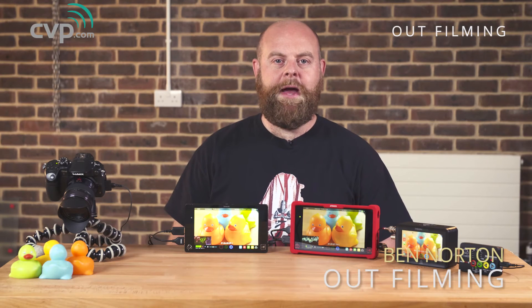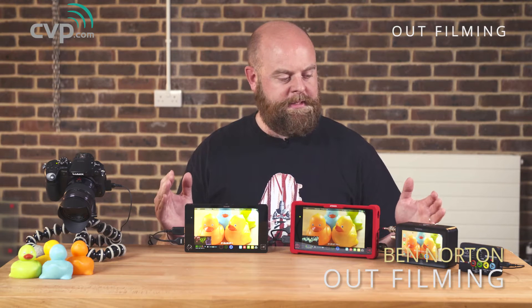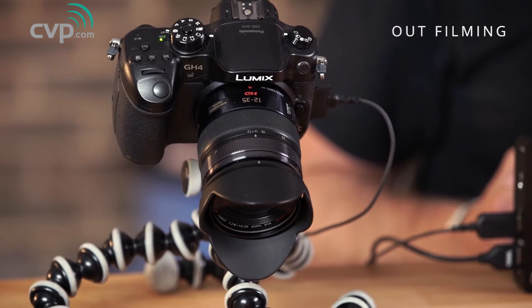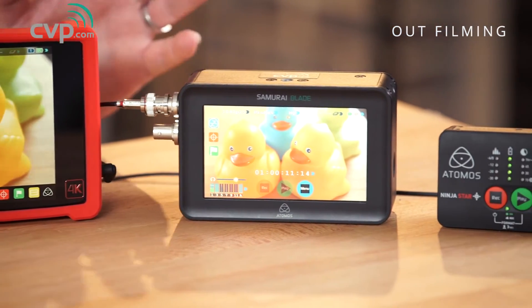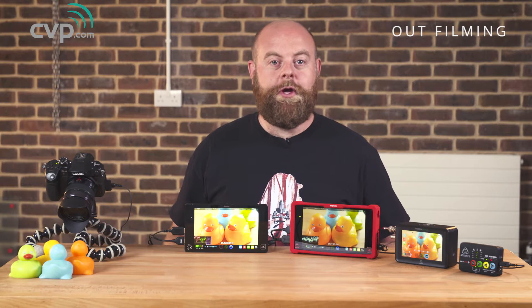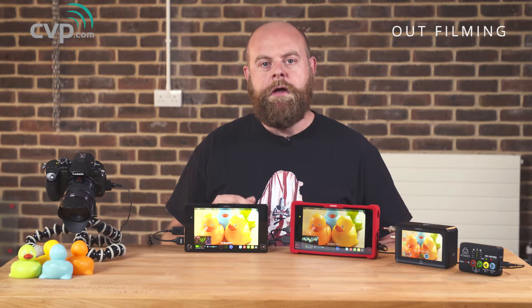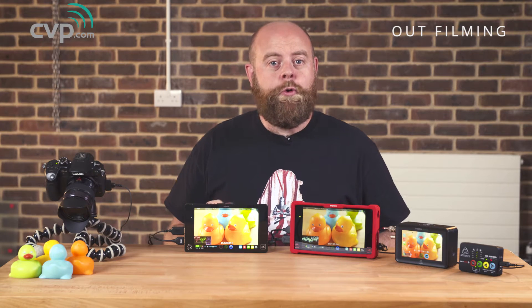Hi, my name is Ben Norton from Outfilming and I'm here today with a whole host of Atomos products — in fact it's most of their lineup. Now you're probably wondering what's going on on the desk here. There's a GH4 at this end and a whole bunch of cabling. The big question is why would you buy an external recorder or monitor? Atomos probably really started off in life for those digital SLR filmers who wanted to get around the issue of internal compression within the camera, recording in higher bit rate codecs or just to avoid things like record time limits.